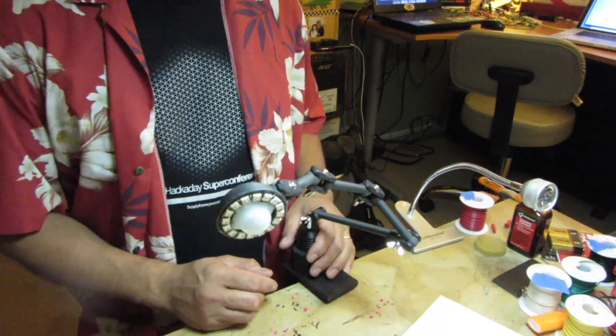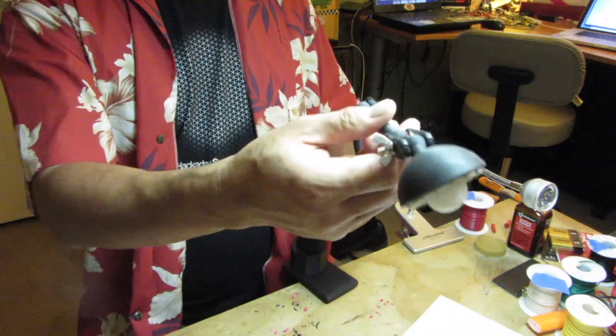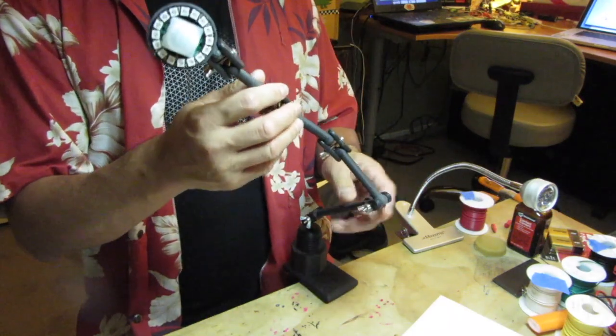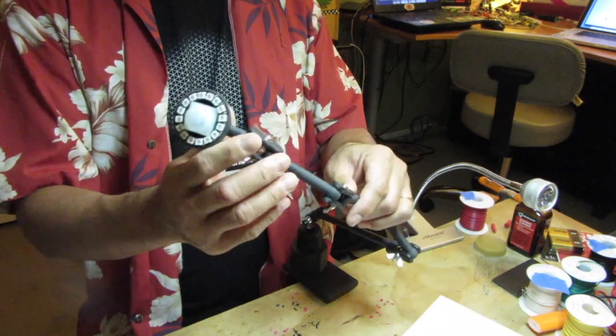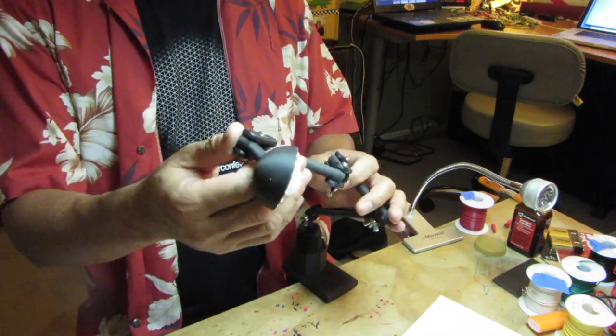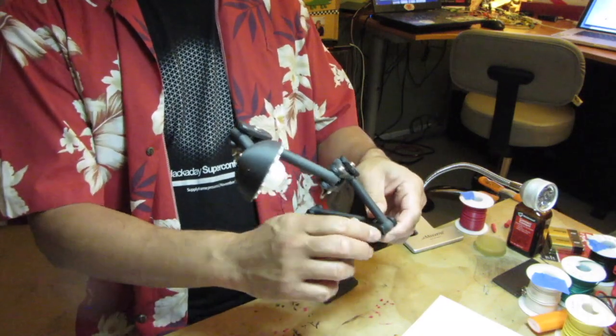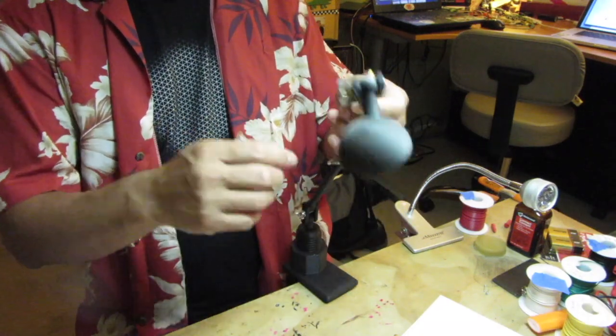Hello, this is the Auto-Off Articulating NeoPixel reading light. I built it to replace my other reading light, which is broken. Actually, I've had many reading lights and they've all broke. So I thought I'd just make my own with a few more features that I want.